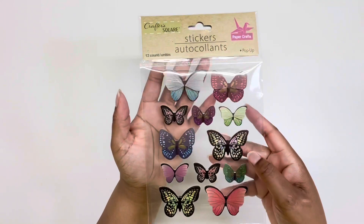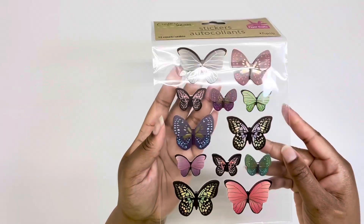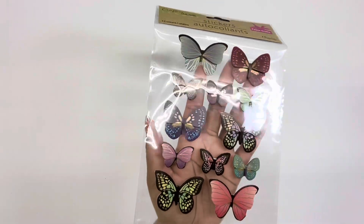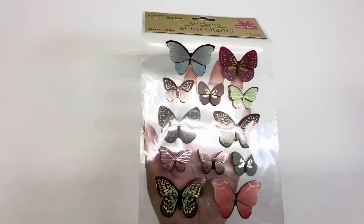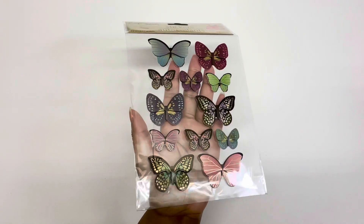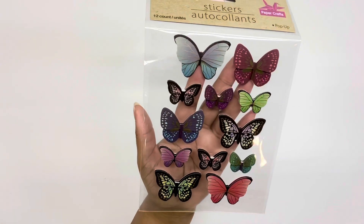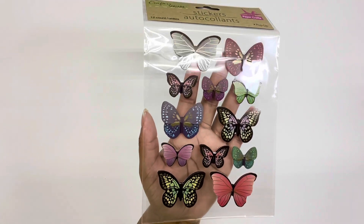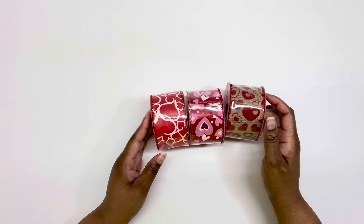I also grabbed a pack of butterfly stickers — these really caught my eye. There was only one pack so I'm still looking for another. I love the way they did these butterflies; they put just a little bit of gold foil, no glitter, so it's not over the top. They're just perfect — just the right touch.